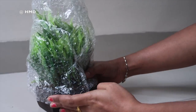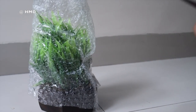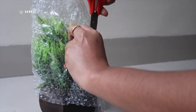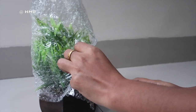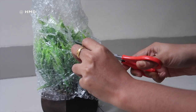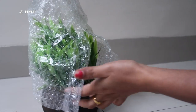You need to pack this artificial plant. I'm going to put this in the kitchen. I don't see any artificial plants in the kitchen, but this is a good addition.